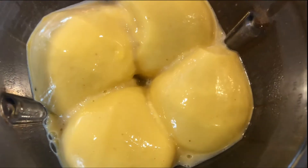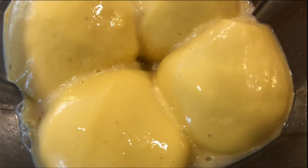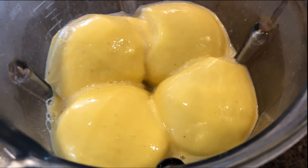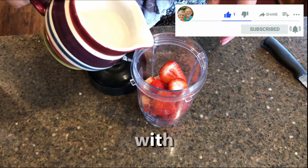Another option is to mix frozen bananas with another frozen fruit like mangoes. It's not as creamy and is more like a slushie, but still delicious. If you're getting value from this video, please hit the like button now — it really helps us out a lot.